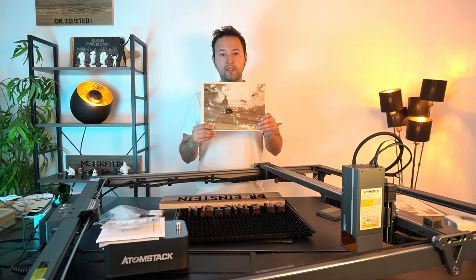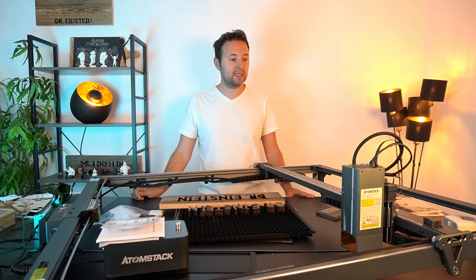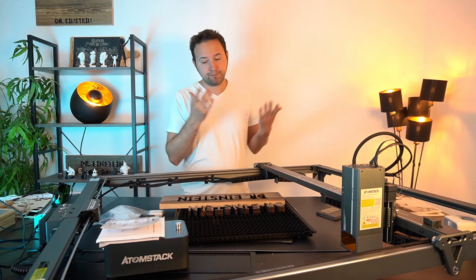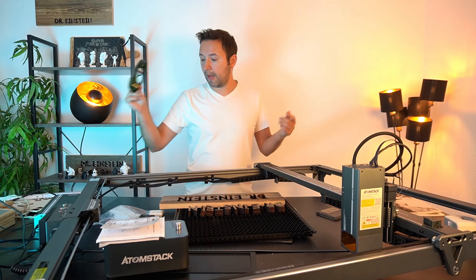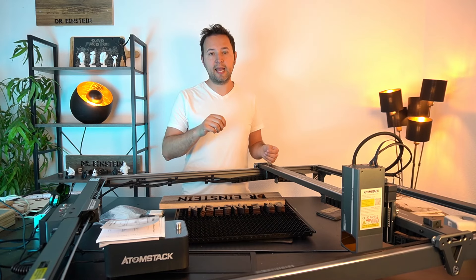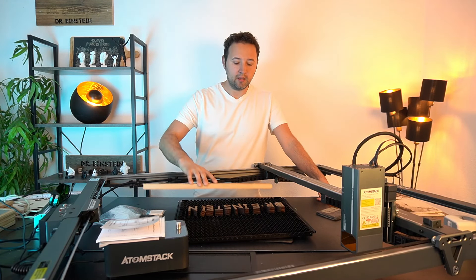Ich habe mich an meinen Erfahrungswerten gerichtet und war mit dem Ergebnis zufrieden. Schutzbrille ist auf jeden Fall mit dabei – immer verwenden, ganz wichtig. Wir haben hier Sicherheitsvorkehrungen: Atomstack achtet natürlich darauf. Wir haben einen Kippschutz und eine Flammenerkennung. Ich habe es nie unbeobachtet laufen lassen. Gerade wenn es ums Schneiden geht, sollte man immer dabei bleiben – da kann schnell was passieren.